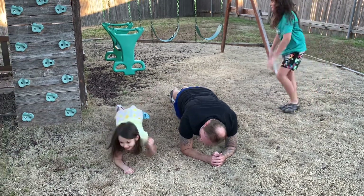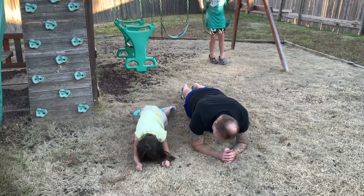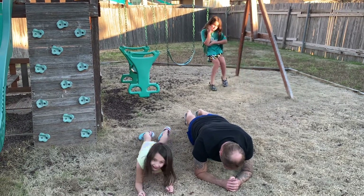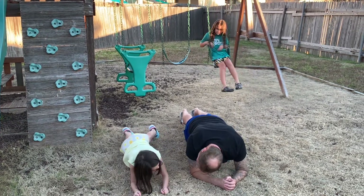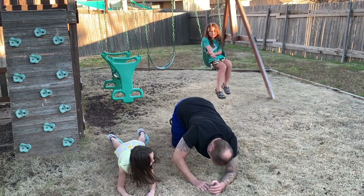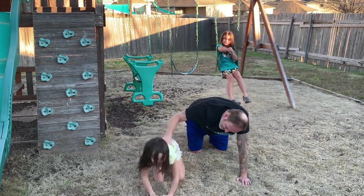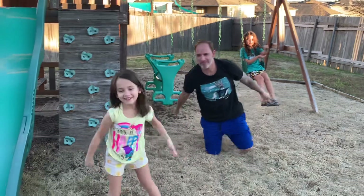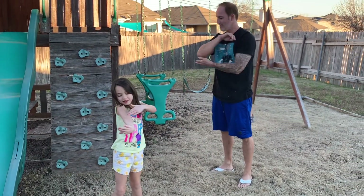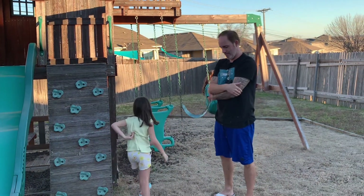That's okay. Let's see — now it's between dad and Ken. Keep going, girl. You got this. Dad's out. Ken is the winner again. Good job, girl. That hurt my arm. Good job, girl.